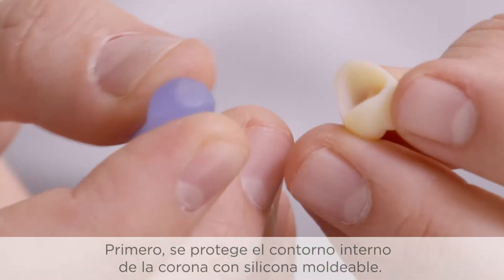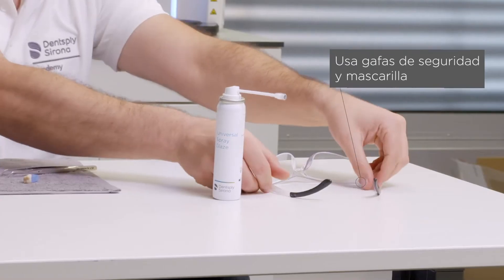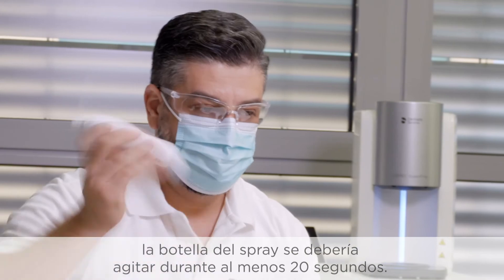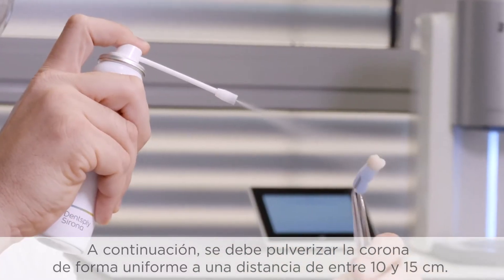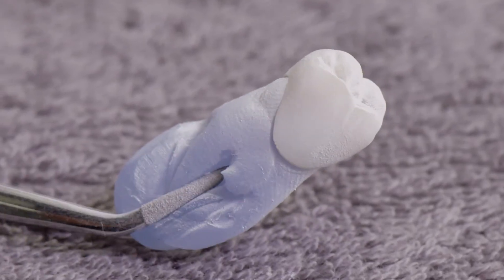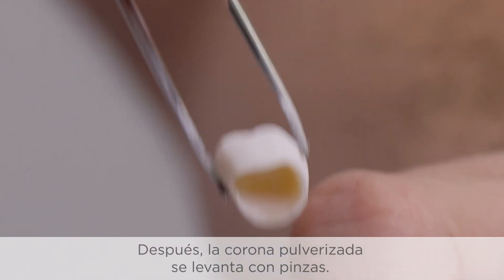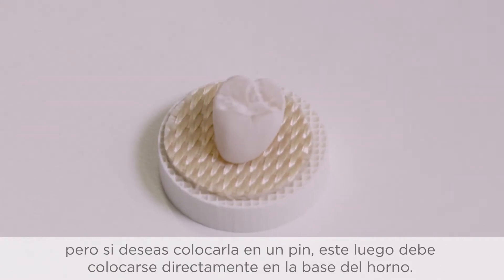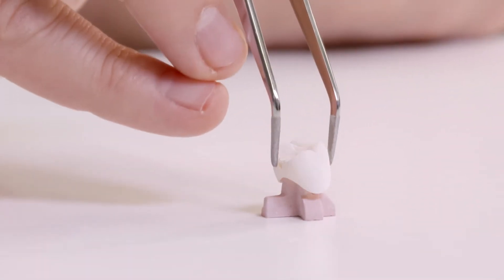First, the inner contour of the crown is protected with a moldable silicone. For the best distribution and a homogenous spray result, the spray bottle should be shaken for at least 20 seconds. Then the crown should be sprayed evenly from a distance of 10 to 15 centimeters. The sprayed crown is now lifted off with tweezers. Either a firing fleece can be used to place the crown on the firing tray, or if you would like to place the object on an investment pin, it is placed directly on the firing base of the furnace.